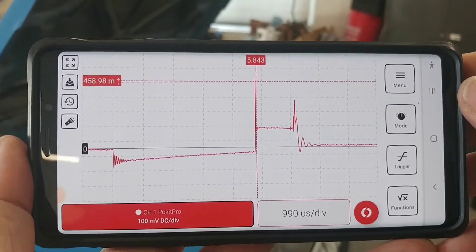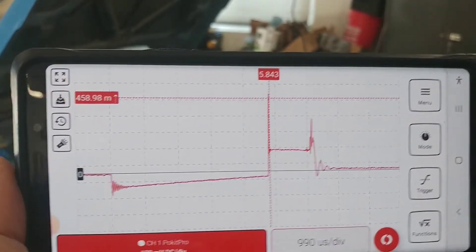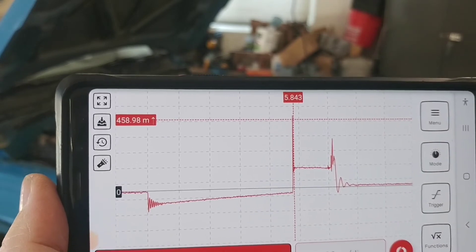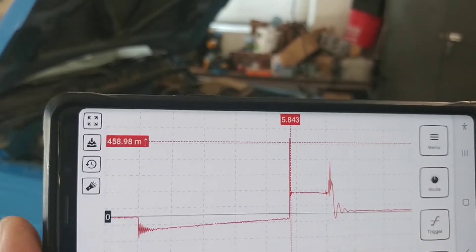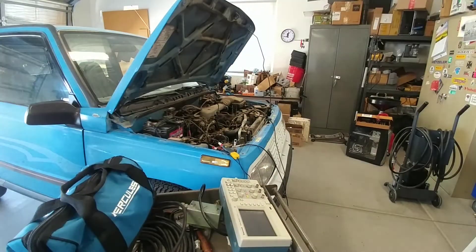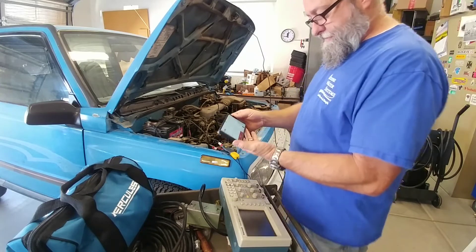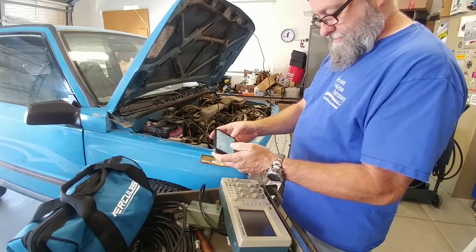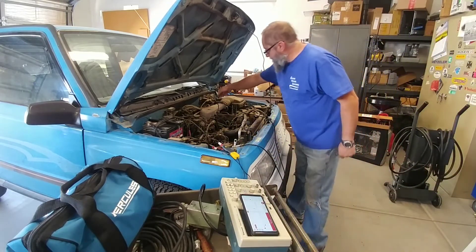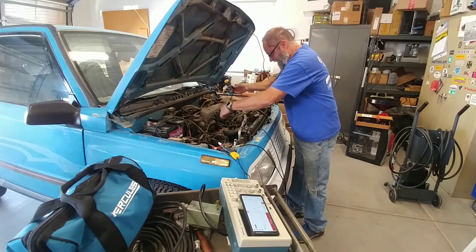We'll try it again while I'm videoing. I have tried it a little bit on the spark plug and it wasn't nearly as nice a waveform — it could also be this car which doesn't have a real strong ignition system. But let's take another look and see if I can get a good pattern using the spark plug line at the spark plug.